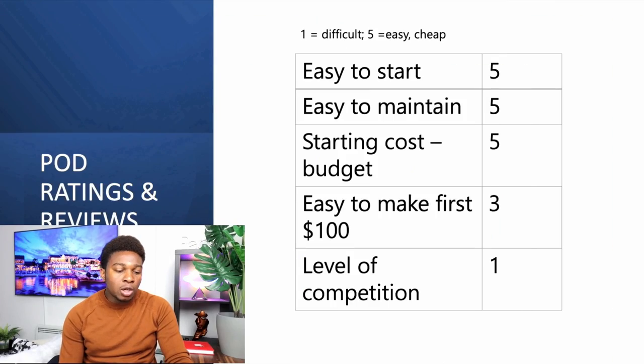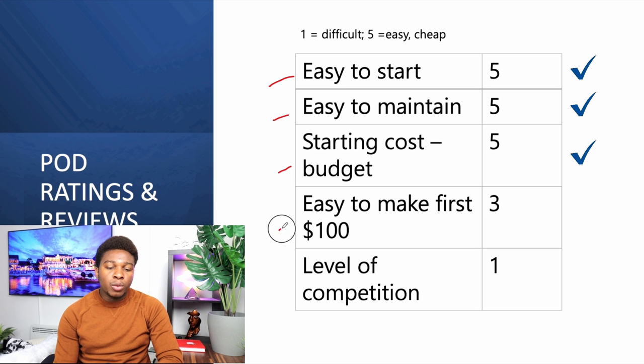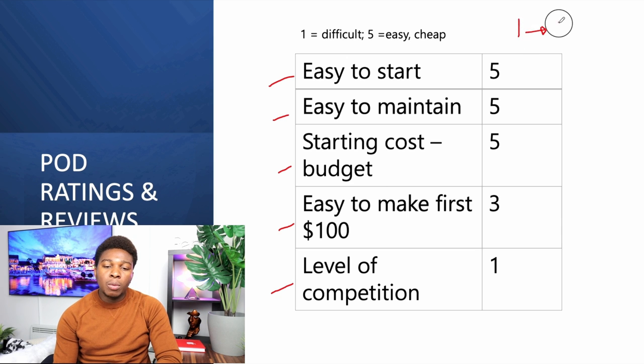Hi friends, you are highly welcome to this session where we do the rating and review of side hustles. In summary, we're looking at the ratings and review of each side hustle based on how easy it is to start, how easy it is to maintain, what is the starting cost or budget, how easy it is to make your first hundred dollars, and what is the level of competition. Our scale is from one to five.